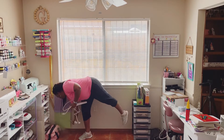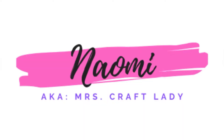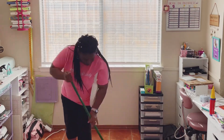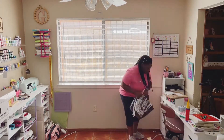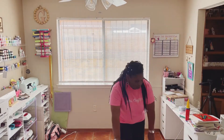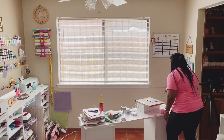I got some new stuff, so guess what — we got to clean up my craft room! Come help me. It's like making a big mess before you even start, so there goes everything in the middle of the room. Taking stuff out, moving stuff around — how in the world did I get so much stuff?